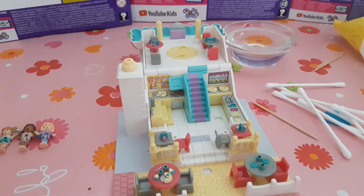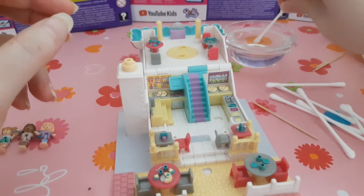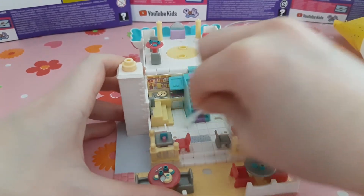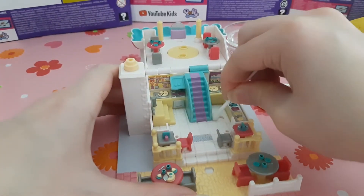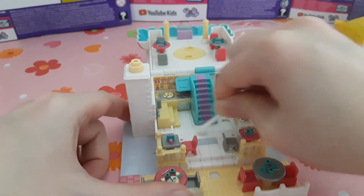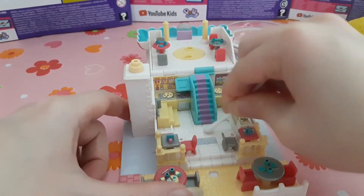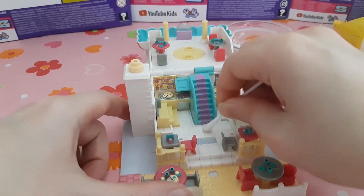It doesn't look so dirty at all, but if you just put the cotton in the cleaning water and go over it - you have to be careful you don't make the stickers wet, because here there are stickers and you don't want them to get wet. So here's also a sticker, so be careful. You can see it's a little bit dirty. I'll just wipe the floor with it.